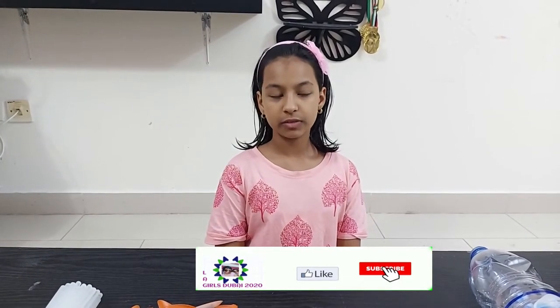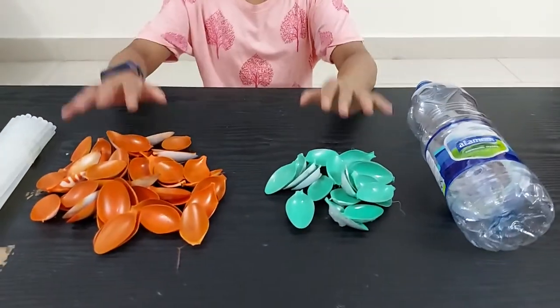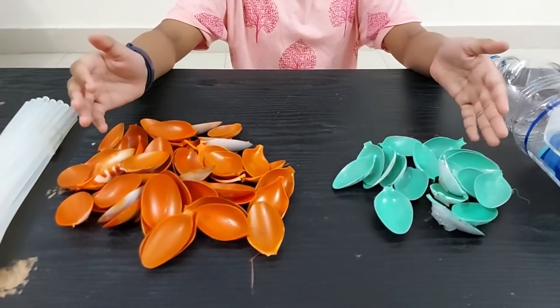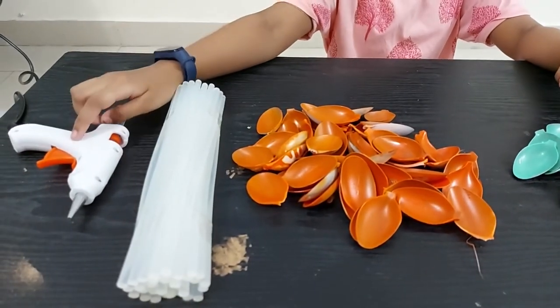Hey guys, welcome back to LA Girls Dubai. It's me Libba. Today we are going to do a simple flower vase with disposable items. Items required are a plastic bottle and disposable spoons — here I have spray painted them in green and orange. You can use any color of your choice. You'll also need glue sticks and a glue gun. So let's craft.